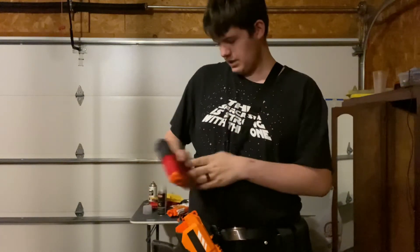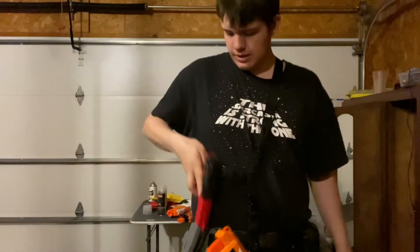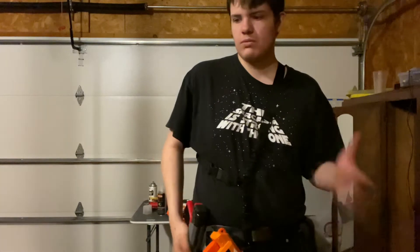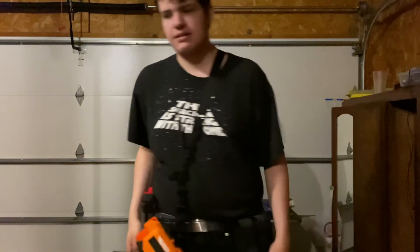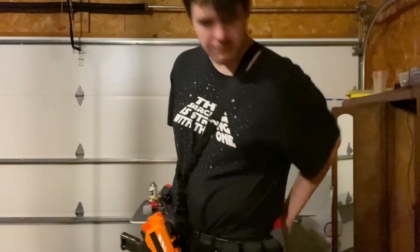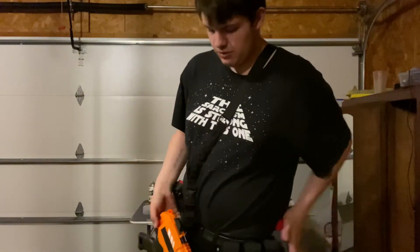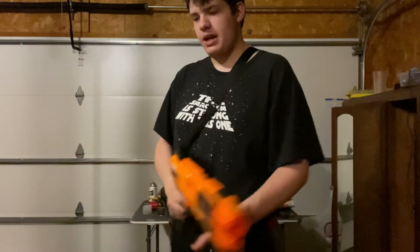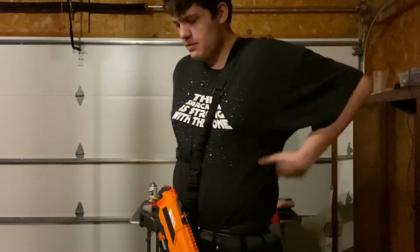My sidearm is a Dart Zone Pro Mark 2, and it has the Drac safety delete — that's the only mod it has. Then I have a pair of speed loaders to go along with it; I can change it from two to four fairly easily, but I have a pair currently.